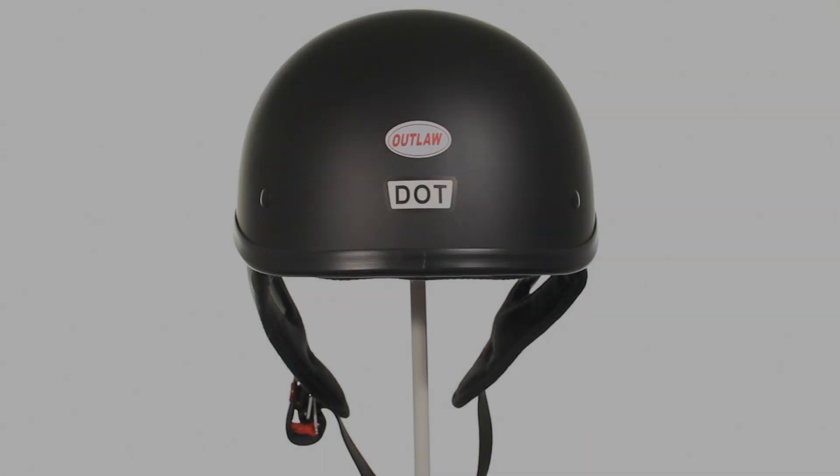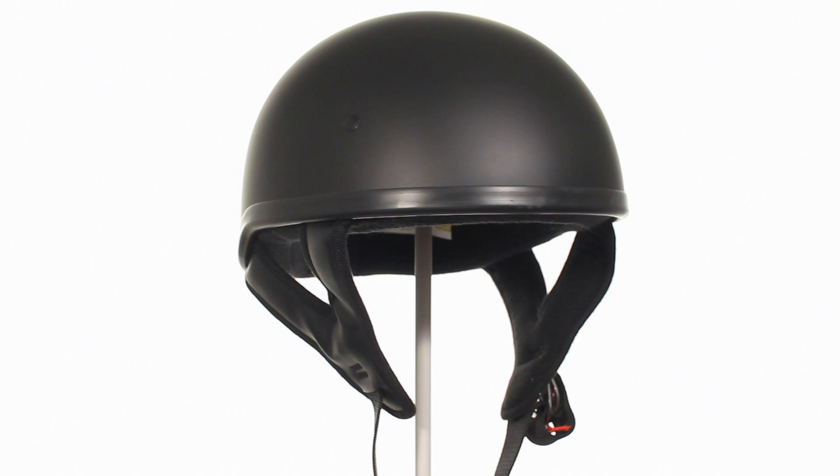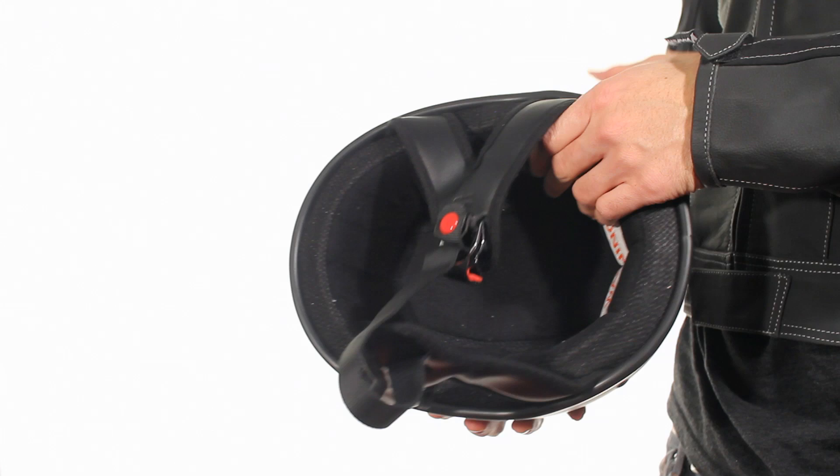Outlaw Helmets has really outdone itself with this T68 flat black skullcap half helmet. The T68 provides the highest level of protection in a lightweight polycarbonate shell, weighing a mere 2.3 pounds, and features an impact absorbent liner and adjustable chin strap, giving you the ultimate comfort and style in a skullcap half helmet.